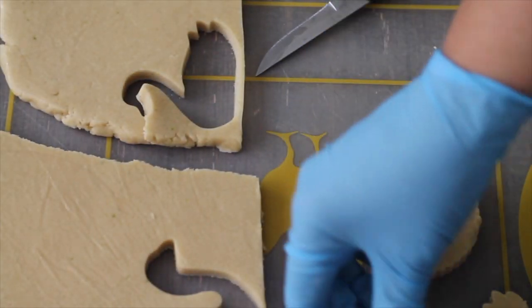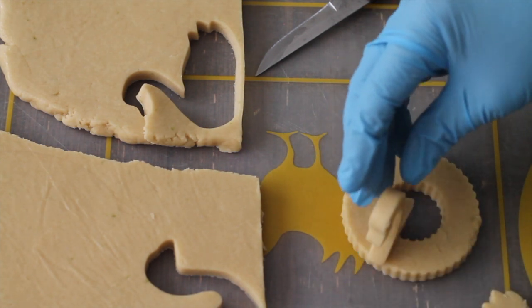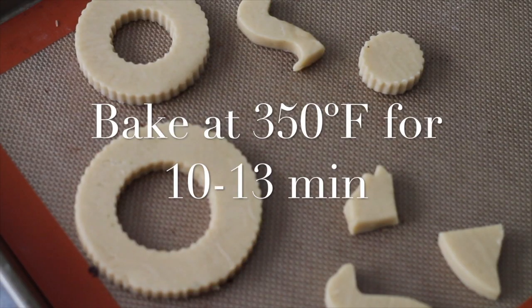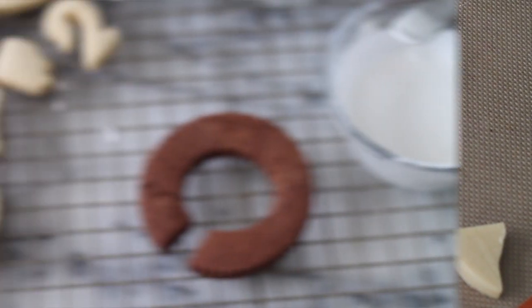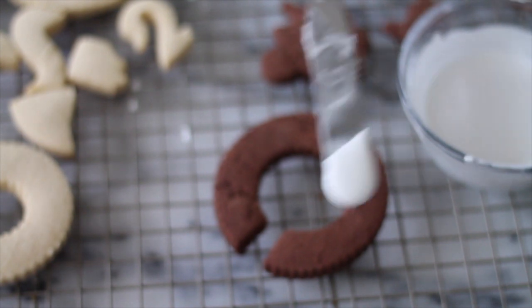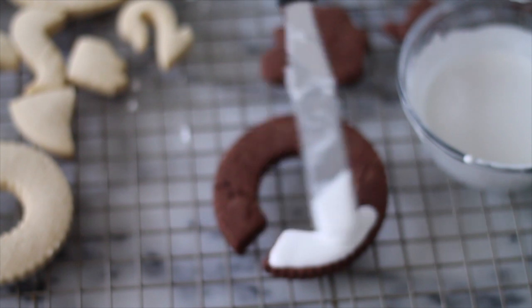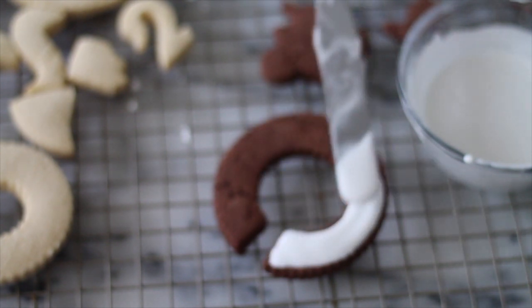Please preheat your oven at 350 Fahrenheit degrees and you will bake your cookies for 10 to 13 minutes. Now that your cookies are baked and cool, you are going to start putting the icing on them. If you click the link above, you can see how I decorate cookies without using the outline of the cookie.